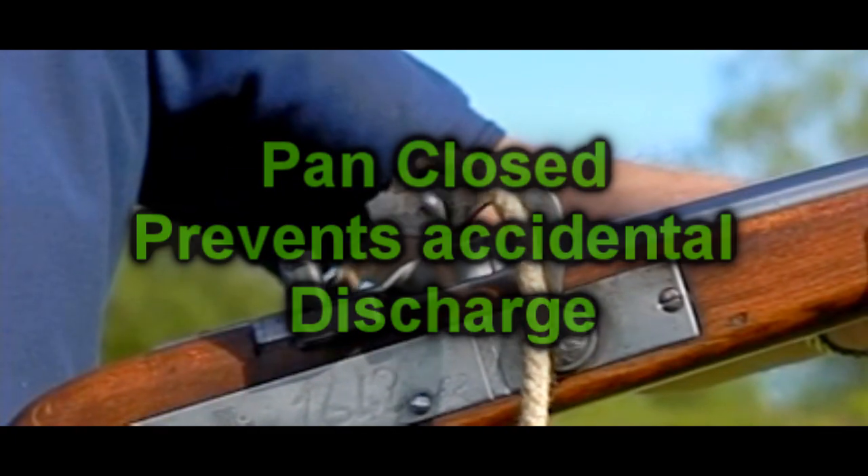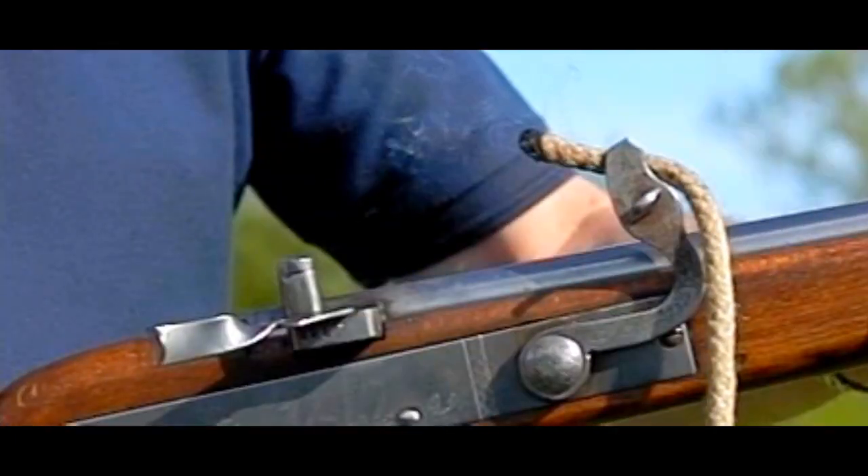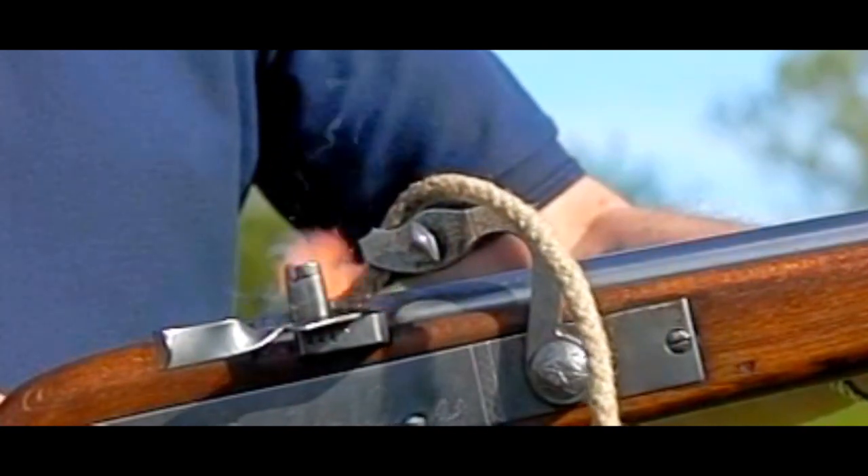That obviously in turn ignites the main charge, firing the weapon. In the pan you basically have a slow match, or a piece of cord, burning. When you pull the lever — or in later models, a trigger — it fires.